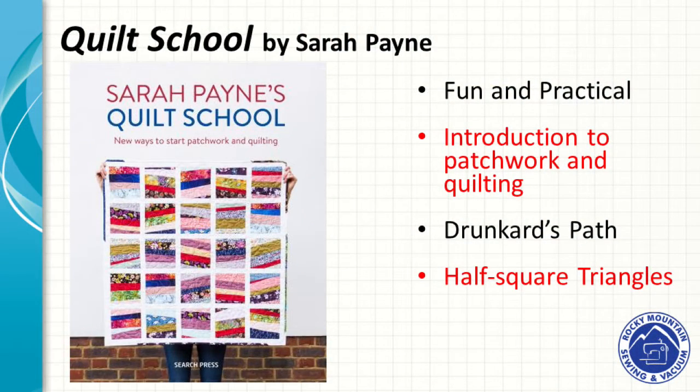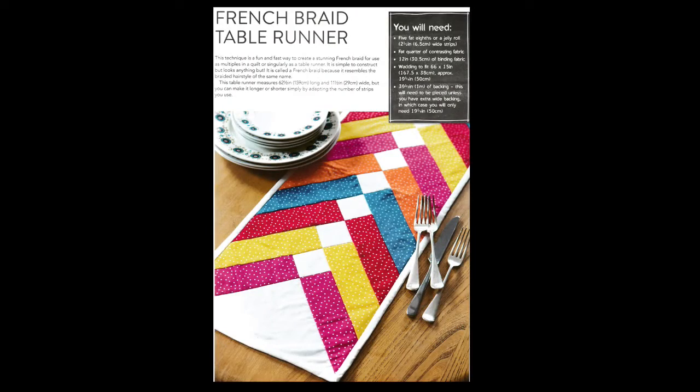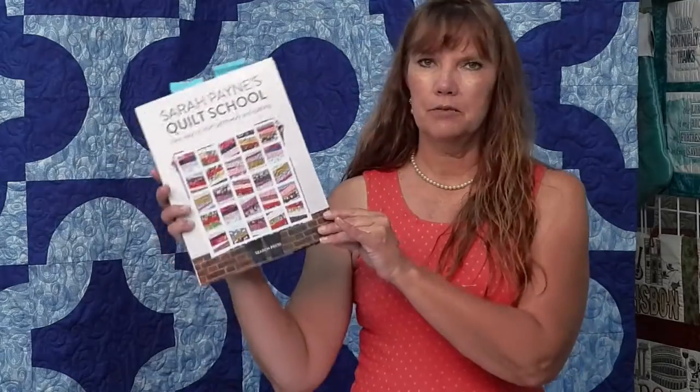This book is called Sarah Payne's Quilt School. It takes you from how to quilt from the very beginning all the way through complex projects, with really good directions. It covers the Toss 9-patch, a French braid table runner, and basics like pressing, sewing, cutting, getting a quarter-inch seam, how to bind, and how to do your quilting — free motion, in the ditch, all of that. It's a great little book that takes you through the whole quilting process.